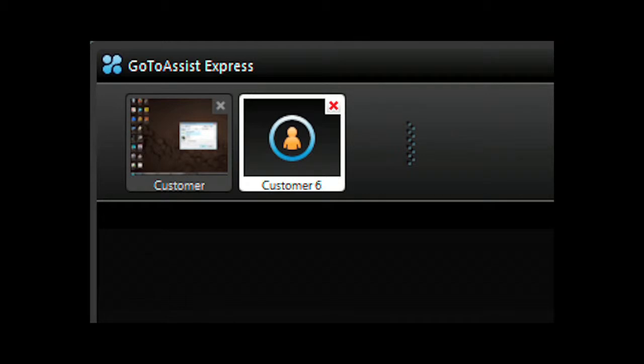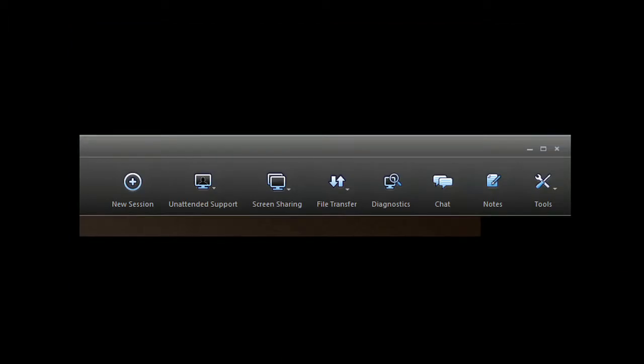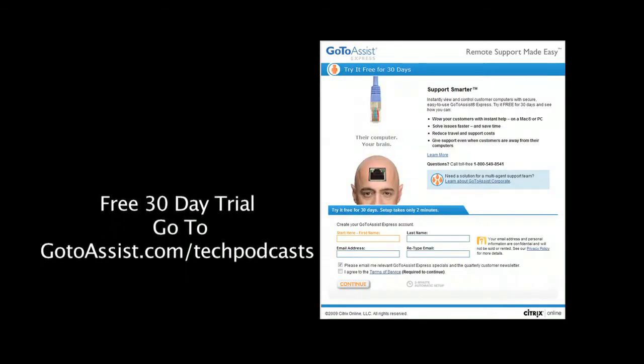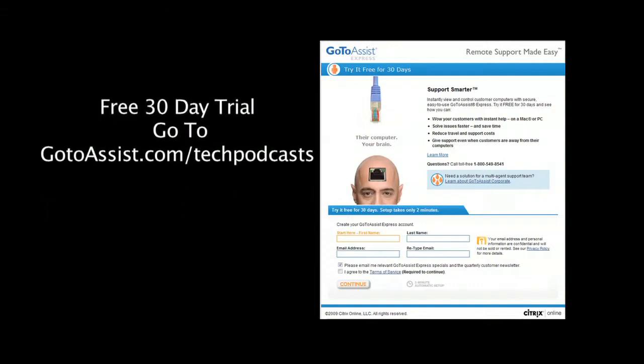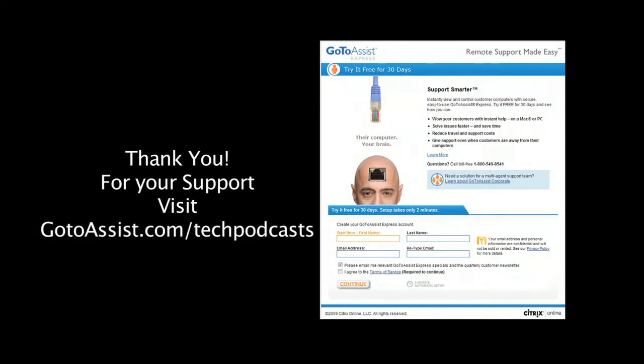Have another support request come in and need to do two support sessions at the same time? You can run multiple support sessions with GoToAssist Express. Included is an interactive chat client. The menu bar of GoToAssist Express gives you everything you need to do online support. To try GoToAssist Express right now, free for 30 days, visit gotoassist.com/techpodcast for a free trial.